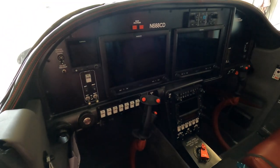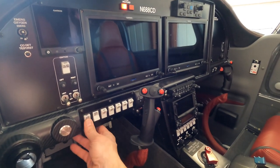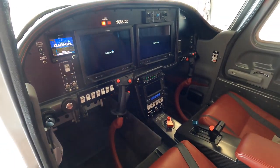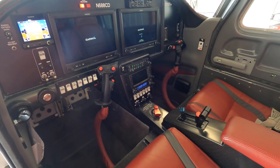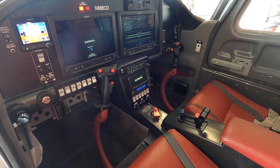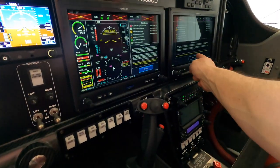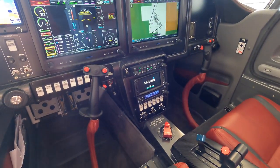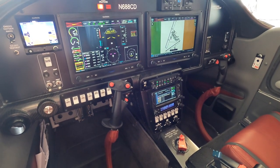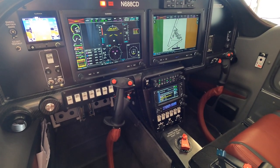From a panel perspective, full G3X system — dual G3X. And then you'll see I've got the GTN 650 on the bottom there. That's so I can legally fly IFR. The GPSs built into the G3X system aren't certified for IFR flight, so that's the whole reason why I've got the GTN 650 there.